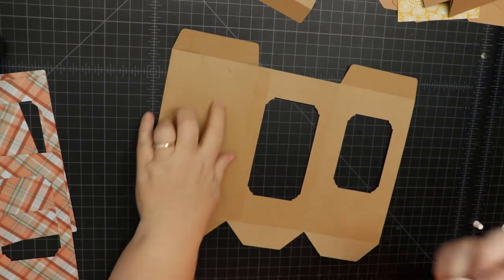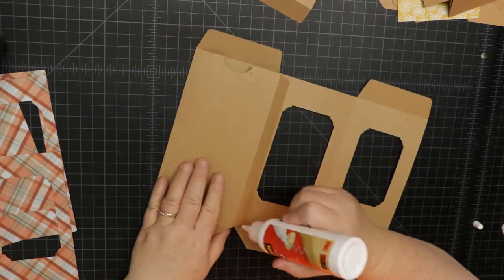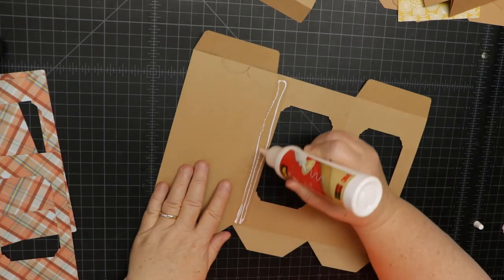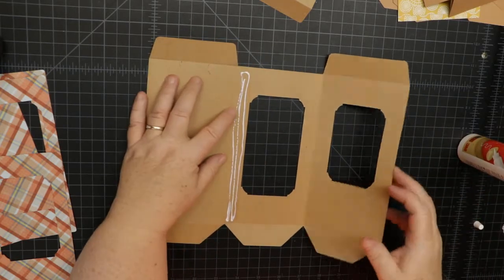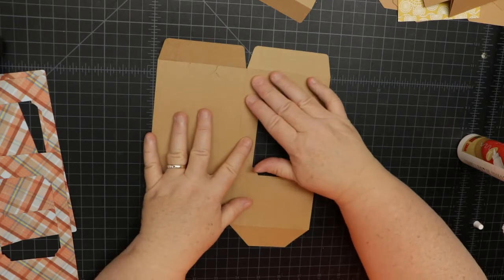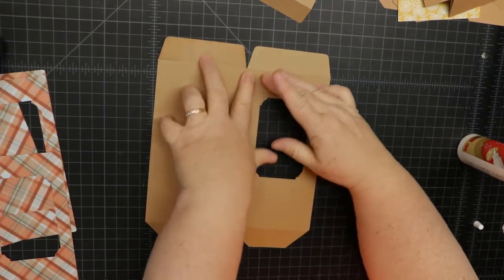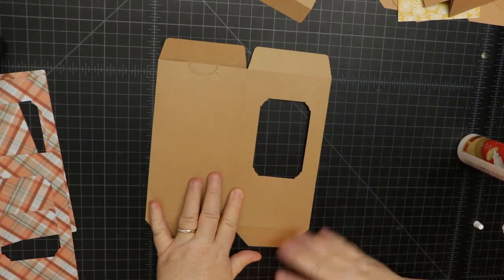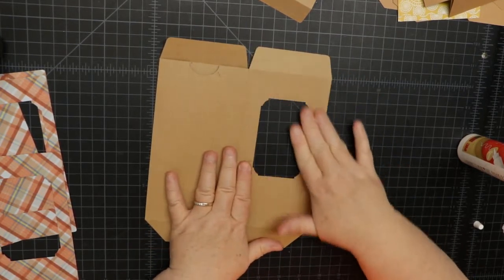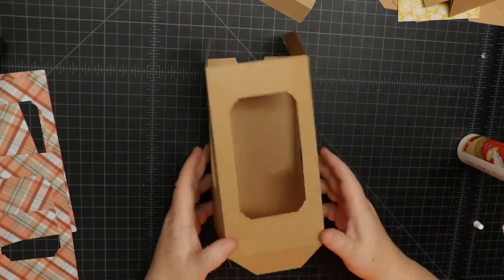I'm going to glue this other tab — fold it down and glue that tab. I purposely don't add windows or acetate plastic, because the star of the show is usually what's in the box, not the box itself. This is really more of a utility and packaging item, but you can make it pretty too. Once that's done, you can see the shape of the box.